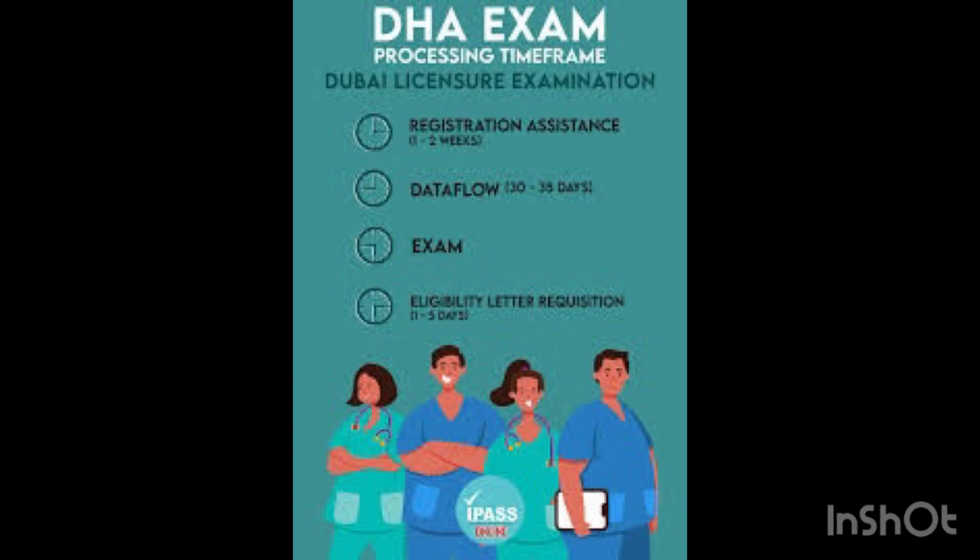Once you have your documents, make an account with DataFlow. DataFlow will verify all your documents, and after verification they will also be verified by DHA. You need to make an account with DHA as well. Once your documents are verified, you can book a date for your exam. That is the whole process.